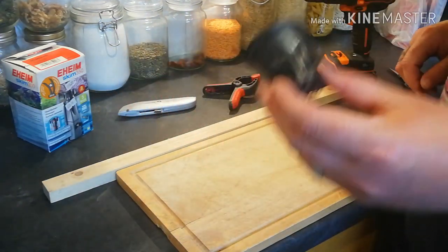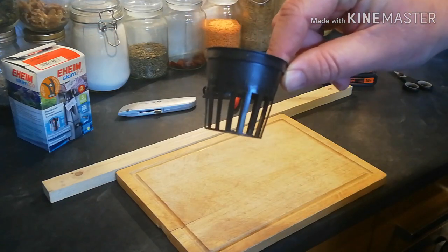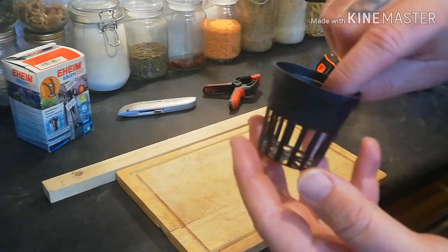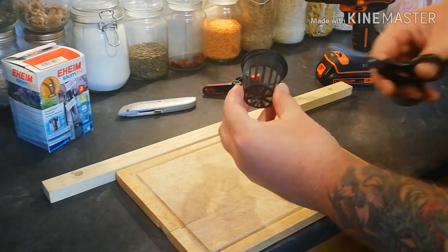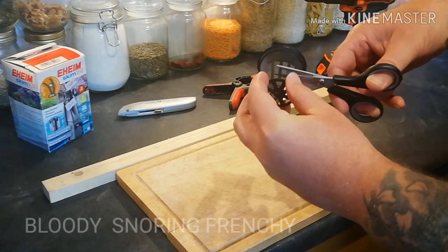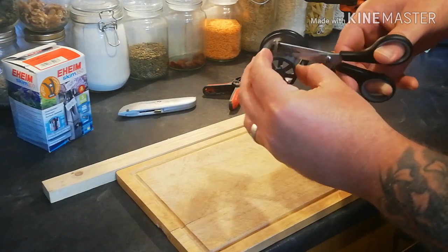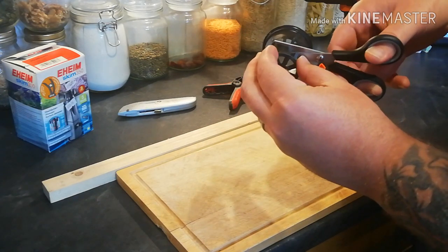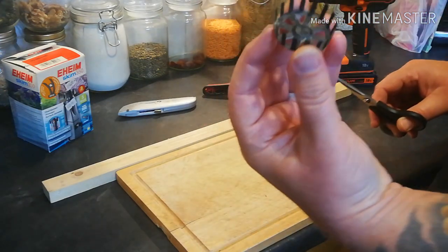Right, here we go. There's the pot - you can see it here. I'm just going to cut this down around there and trim it up. Get your pot, cut it about halfway all the way around like so. That's the piece you want.